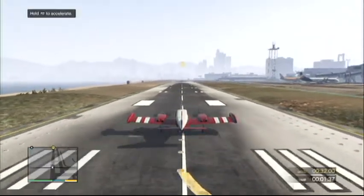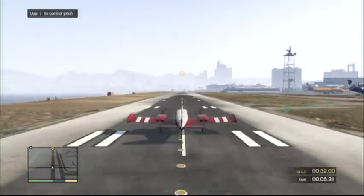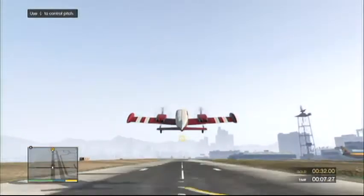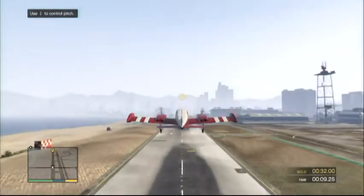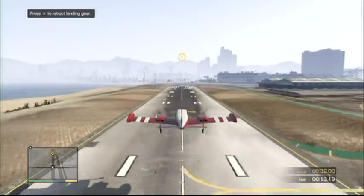We're going to start with a basic takeoff. Hold the throttle all the way down to pick up speed, and pull back on the stick to take off. You can retract your landing gear once you're a safe distance above the ground.